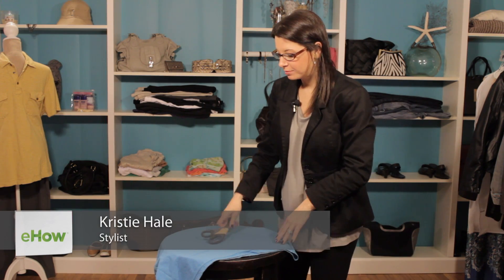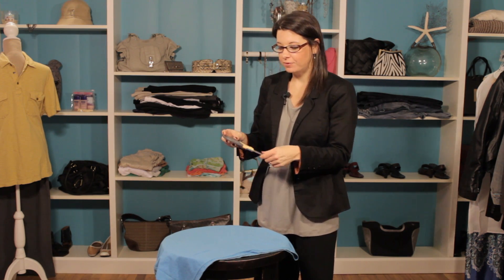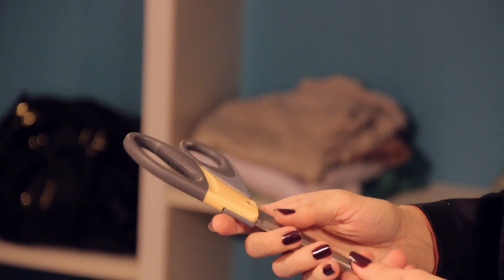Hi, I'm Christy Prince Hale and today we're going to talk about how to cut the bottom off of a shirt. Now you want to have some great fabric scissors before you start this because it will make the process a lot easier. You can get these from many retailers and great fabric and craft stores.